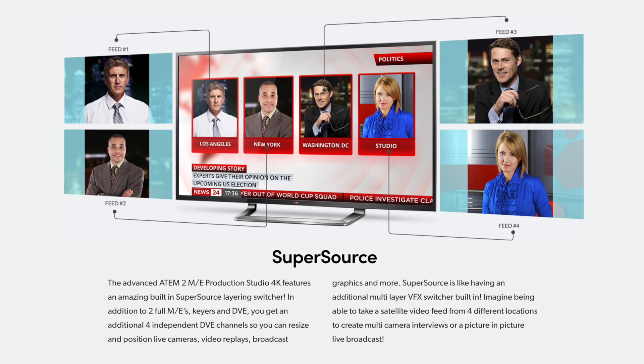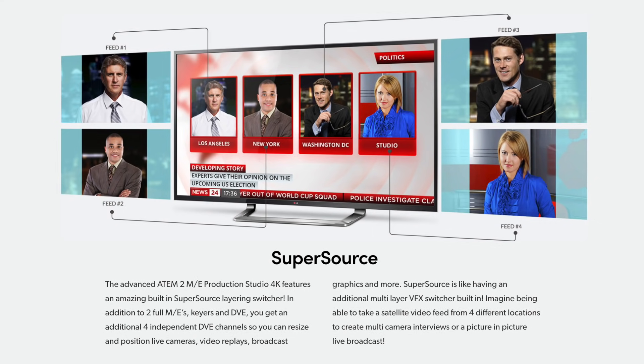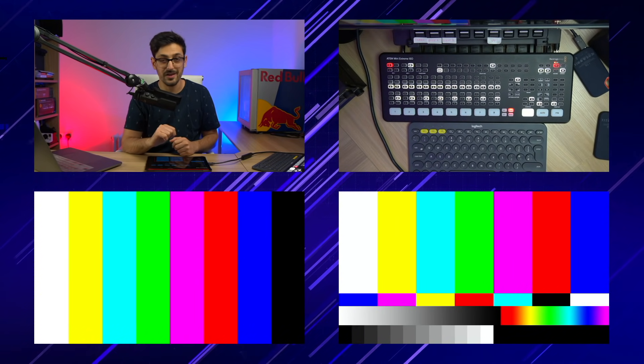In this video, I'm taking a deep dive into SuperSource, the Blackmagic ATEM feature that allows you to display up to four inputs on screen at once. I'll be showing you what you can do with it, how to set it up, third-party apps that you can use for controlling it, and sharing all my tips and tricks to get the very most from SuperSource.